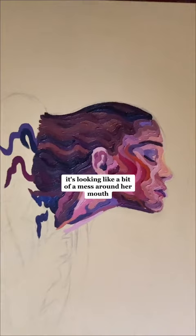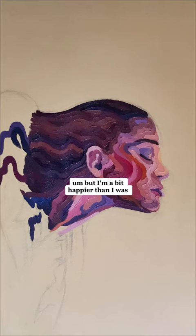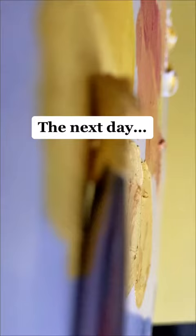The light is coming and I'm still not happy — it's looking like a bit of a mess around her mouth. But I'm a bit happier than I was, so I might leave it here for tonight.